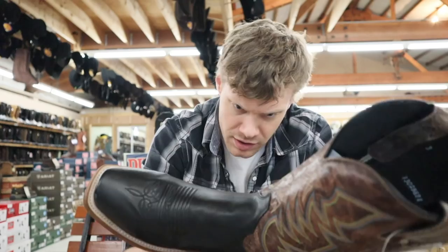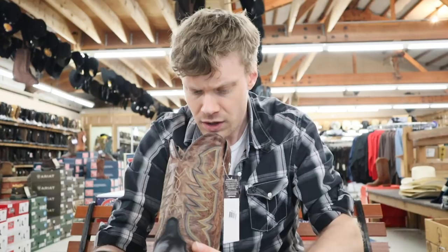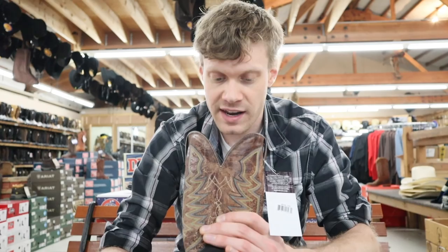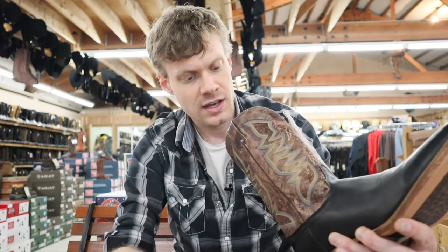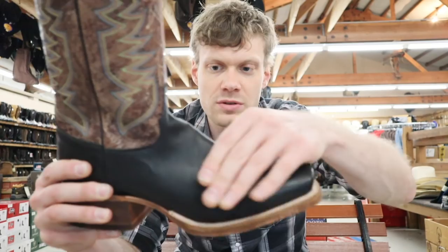I'm kind of excited to try this boot. It's the performance insole — I believe it's called. I have an 11D here, the same size that I tried of the model 1409 Justin in Redmond. The insole looks much more durable than that boot. This feels like a nice boot. You can just see how soft it is — there's so much give here, so much more than what we were dealing with on that stiff 1409 model.